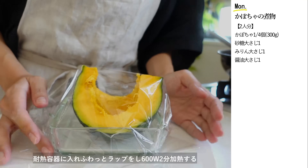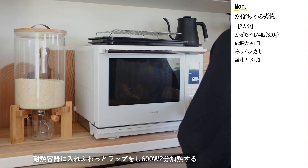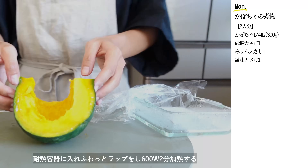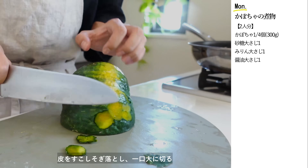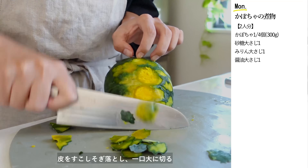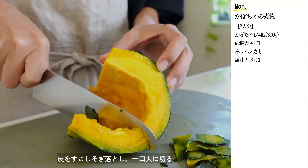お母さんからいただいたかぼちゃはシンプルな煮物にしていただきたいと思います。かぼちゃは硬くて切りにくいので、電子レンジで軽く温めてから柔らかくすると扱いやすくなります。かぼちゃには抗酸化作用のあるβカロテンやビタミンEがたっぷり、夏の疲れが溜まっている人はぜひ食べてみてください。味が染み込みやすくなるようにかぼちゃの皮を少しだけ削ぎ落とし、食べやすい大きさに切ります。